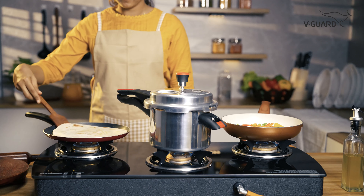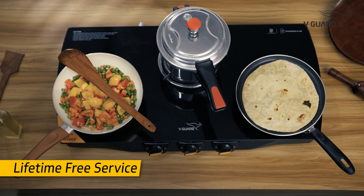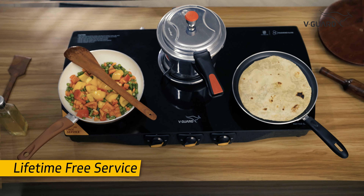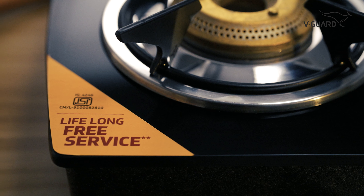Now, here's the best part. Each Mateo 3D Gasto comes with Vigard's promise of lifetime free service.